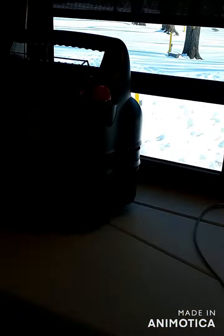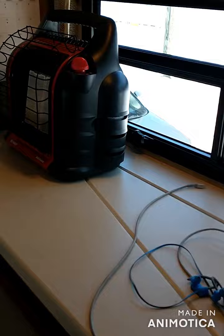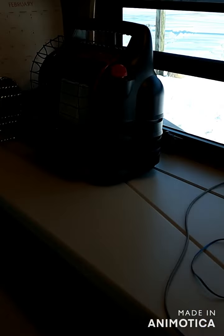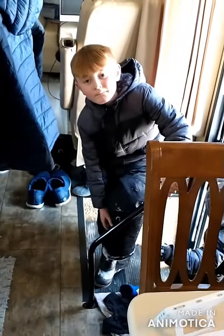We also have a Mr. Buddy heater just in case the furnace were to go out for some reason, but so far we haven't had any problem. We have our little coat rack there and the biggest thing is just keeping the snow out of the RV.